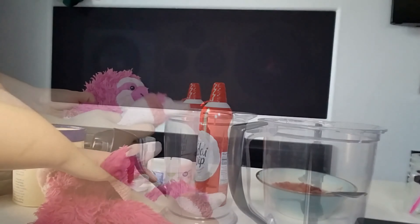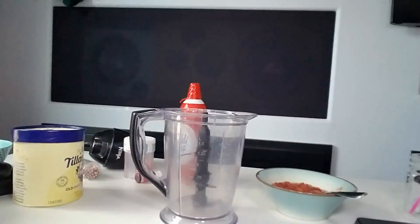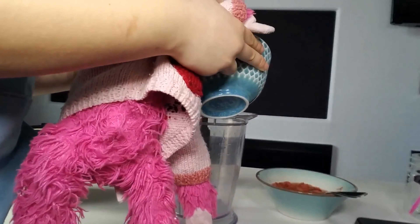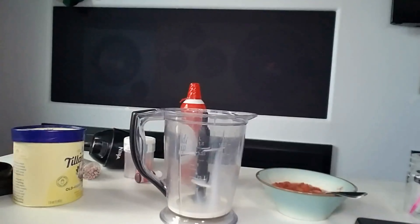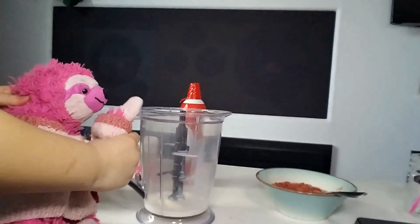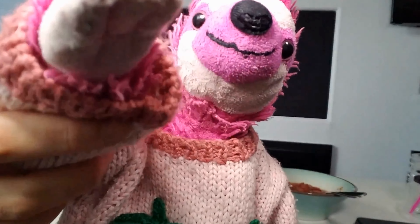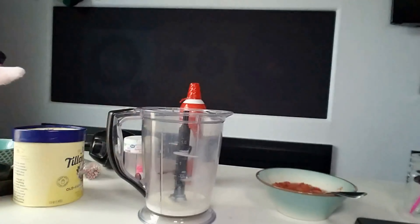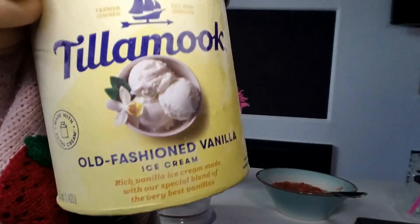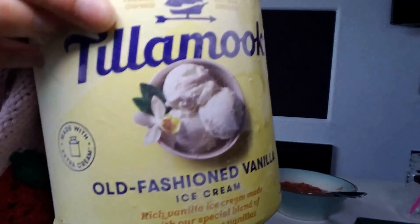So the first thing we need to do is use our handy dandy blender. We're going to add in one fourth cup of milk — be very careful. Now our one fourth cup of milk is in there. If you guys want to make two servings, just put one half cup of milk instead of one fourth cup. Now we're going to need our vanilla ice cream. Get vanilla, not anything else — like chocolate. I don't know how it will turn out; it may be good.